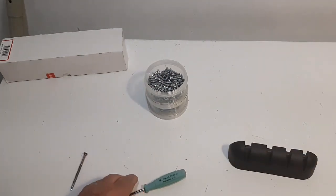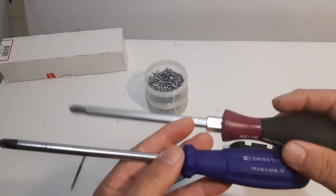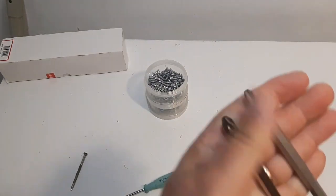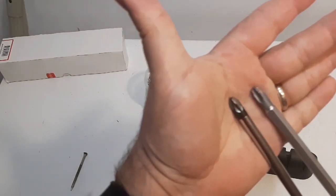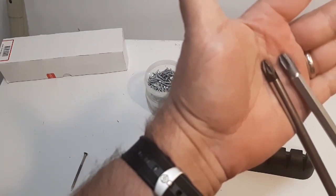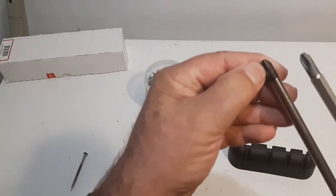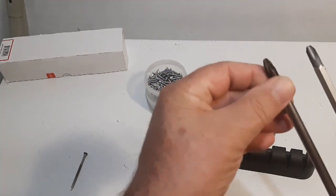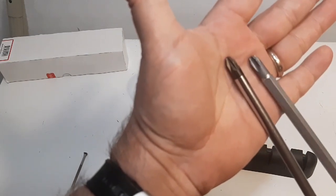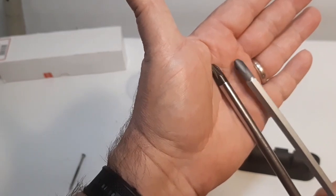Now take a look at the screwdrivers here. This is the number three, and this is the Wera — this is the heavy-duty Wera one I have. Now look at the ends of the screwdrivers, and you can see the difference. It's the difference in the Wera one: it has no lines in between the grooves, where this one does. So it's got a kind of a line in between the grooves here. I don't know if you can see that.